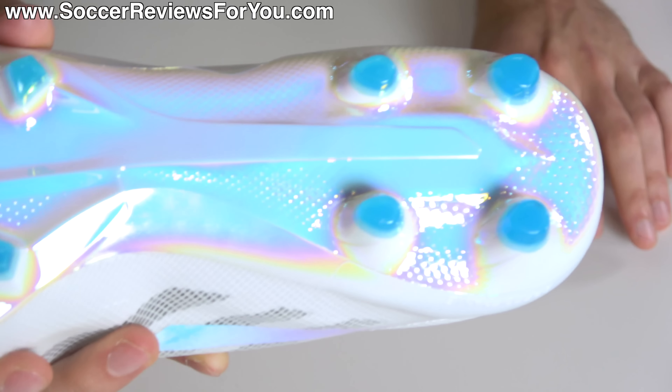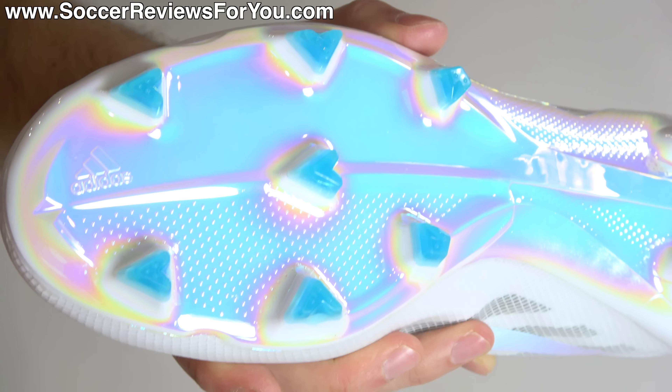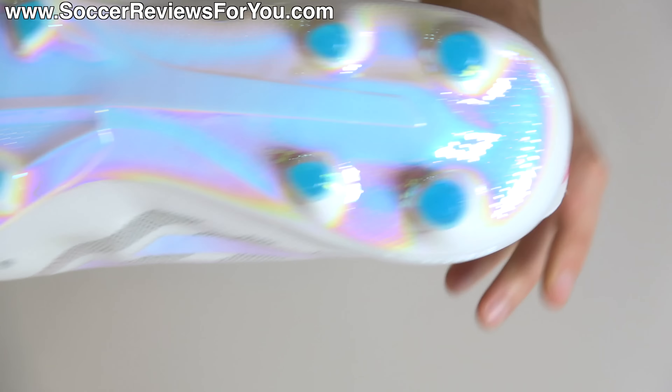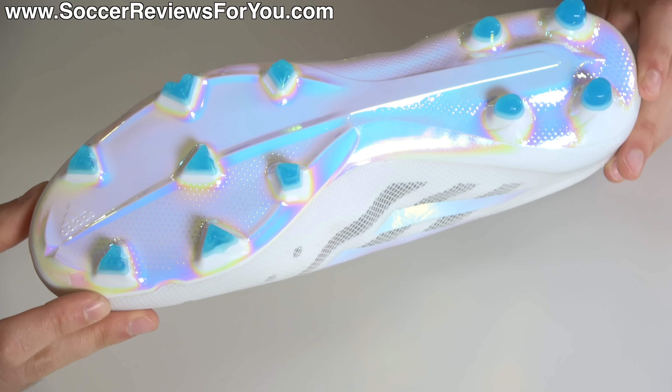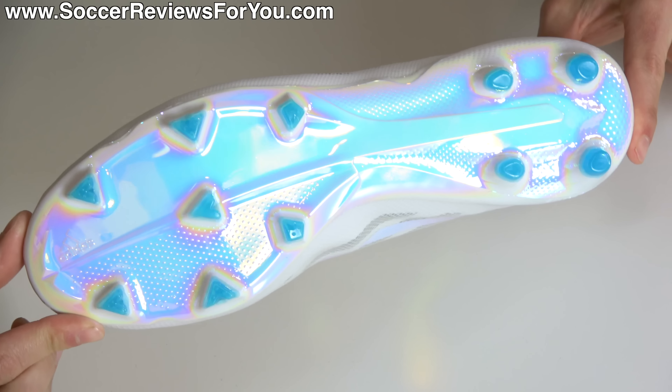The speed frame gives it a nice solid base with good flexibility and makes for a nice lightweight construction overall. Then of course you have the FGAG stud pattern, which I actually think is really, really good. You have these triangular shaped bladed studs in the forefoot that provide more aggressive traction than you might expect, and then more rounded studs in the heel. Overall it's a really good stud pattern — not as aggressive as I think it could be, but as a whole, there's not much that I can complain about here.